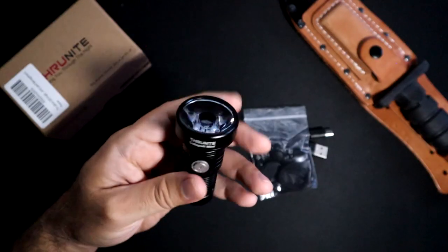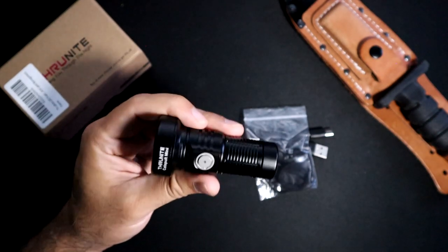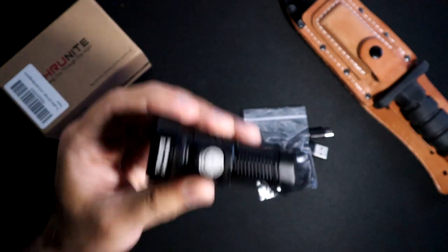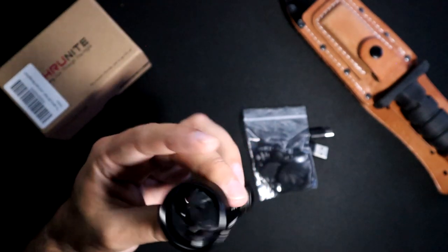On the other side it has a cover and there's your USB-C connection. It's going to have a smooth reflector lens. As far as the power on this little thing, this is going to go as bright as 680 lumens, which is pretty bright — definitely more than the average person would need.